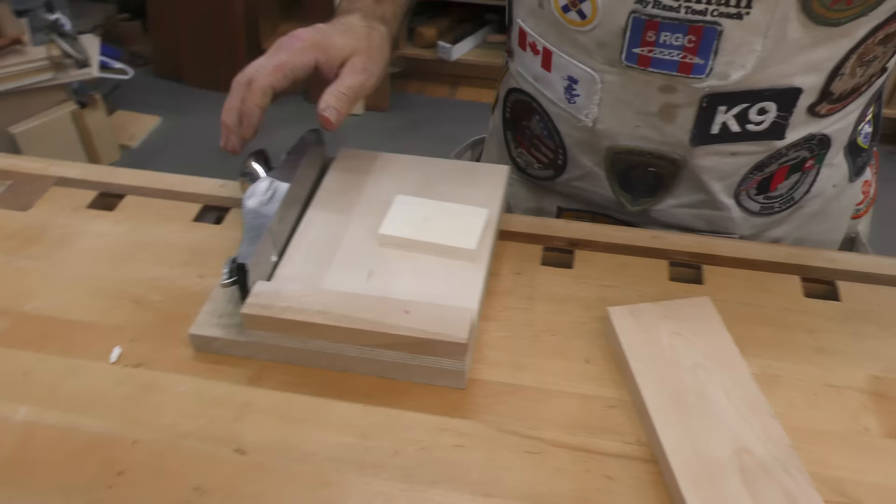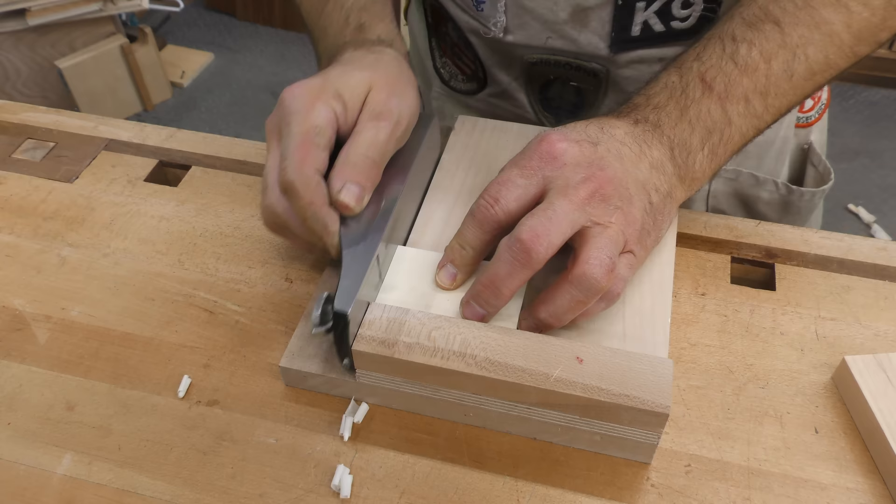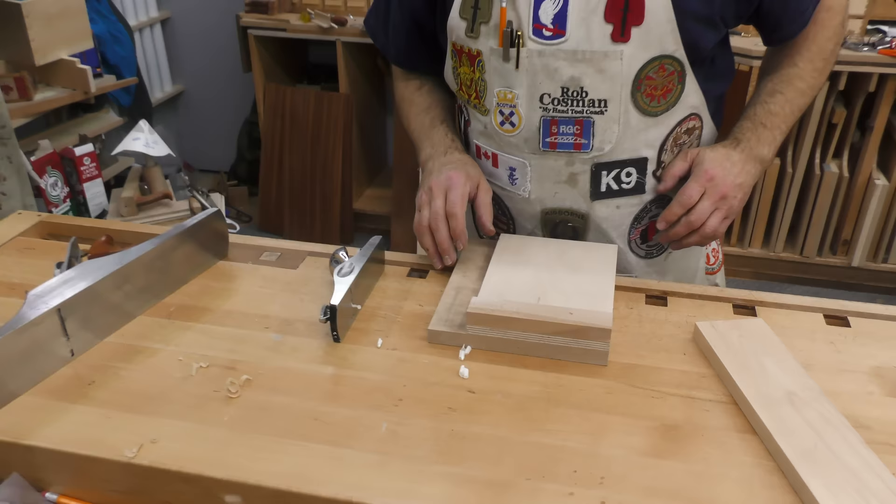There are times when I would prefer something a little smaller. If I'm making small boxes, it's much more convenient and allows me to have things just a little bit tighter. That's why I came up with this little mini shooting board to be used with my block plane — the fence is closer, everything is tighter, and I don't have nearly as long a stroke depth to take.